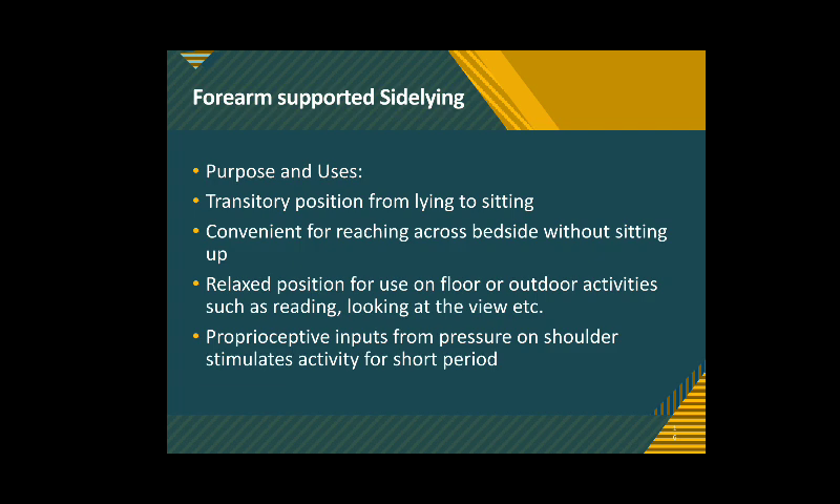The proprioceptive inputs due to pressure on the shoulder from weight bearing stimulate activity in shoulder muscles for a period of time, which can be helpful for patients who have difficulties in activating shoulder muscles after a stroke.